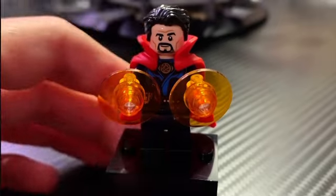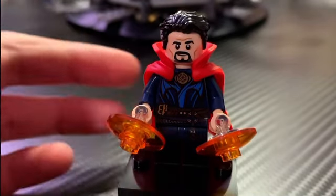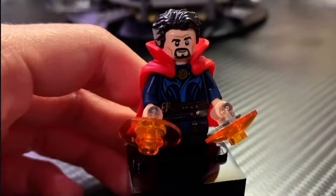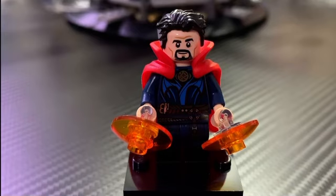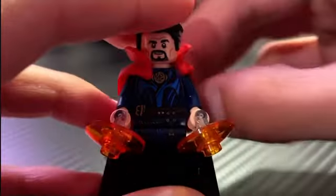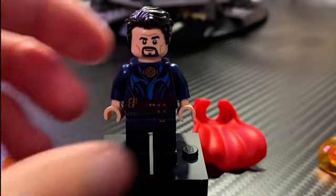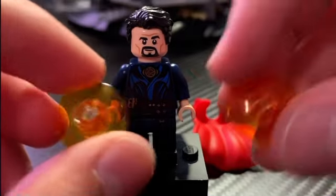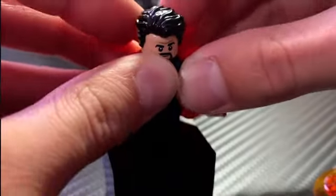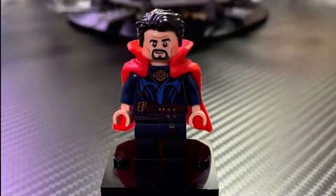Here is the Doctor Strange minifigure of the set, and he's actually very inaccurate — this is his Multiverse of Madness appearance, but in No Way Home he clearly looks like his previous movie appearance. My only guess is this is the only Doctor Strange minifigure still in production, so Lego just went with it to be cheap rather than make a new print. That said, the hair printing is great with the gray temples, the face is super accurate, and he comes with the rubbery cape introduced last year. The torso print is also very good if you're basing it off Multiverse of Madness. His accessories are sorcery shields, and his cape can also be put on Ned to represent the scene where the Cloak of Levitation chooses Ned, which is pretty cool.